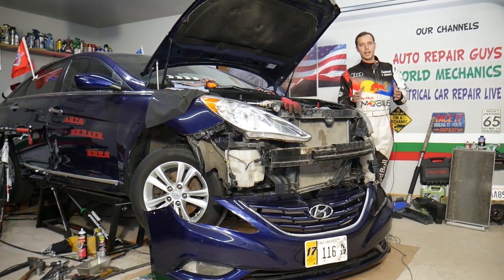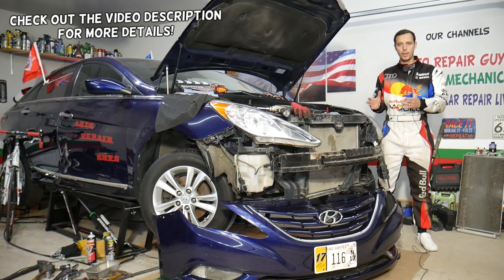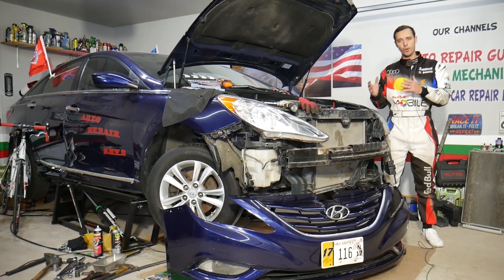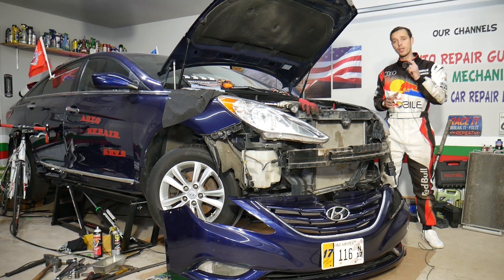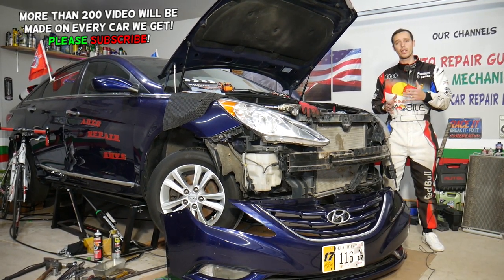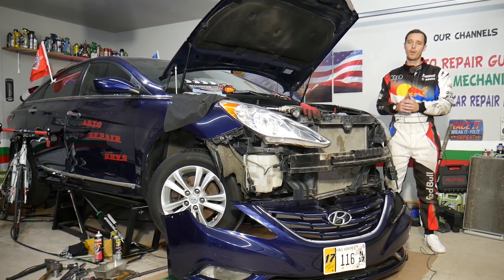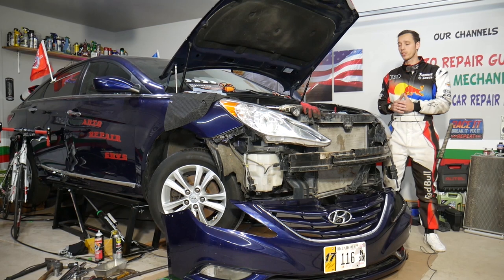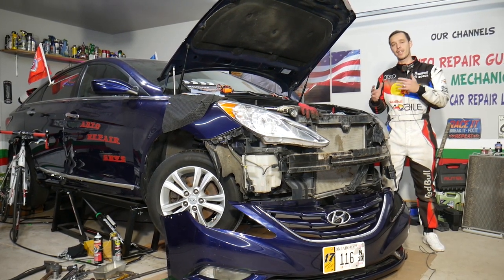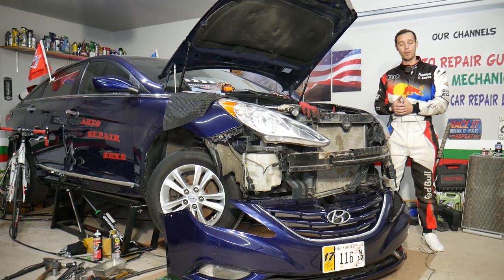Hey guys, welcome back to Auto Repair Guys. Today's video will be super helpful to any of you with a Hyundai vehicle. If your Hyundai is overheating, we'll explain one thing you must check, especially if you have an older, higher mileage vehicle — anything two or three years and older. If your car is overheating, it could be something you may not even need to replace anything for, unless you overheat it really bad, in which case you may end up needing a new engine.